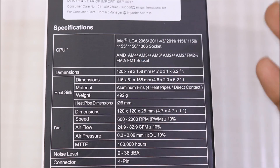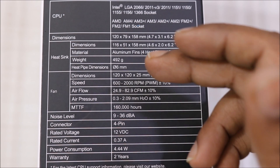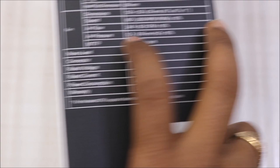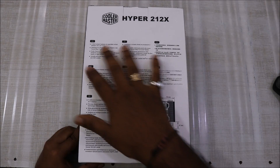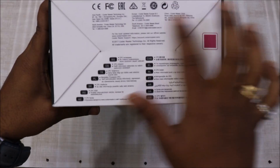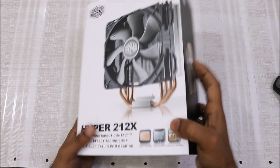The heatsink weight is approximately 492 grams, which is not much but it looks beautiful and bulky. On the other side of the box there are multiple languages, some instructions, general information about the heatsink and the cooler itself, manufacturing details, and a beautiful logo of the heatsink.